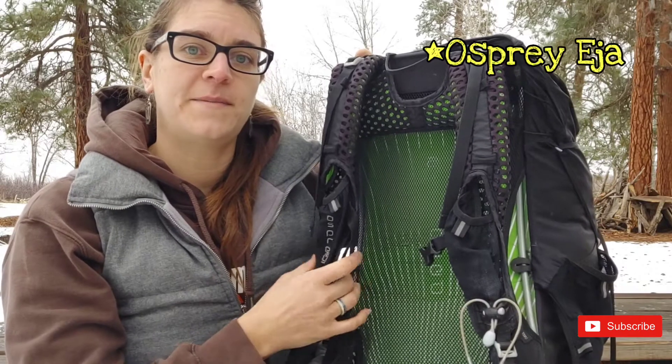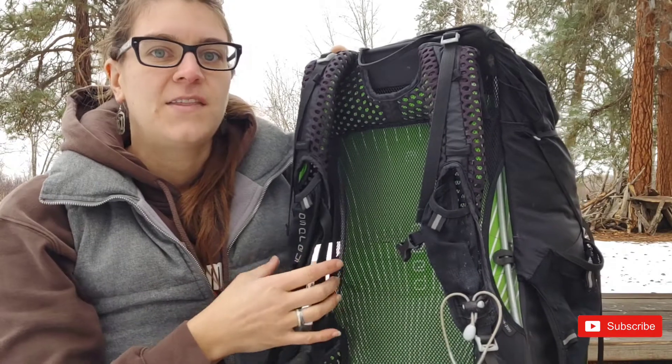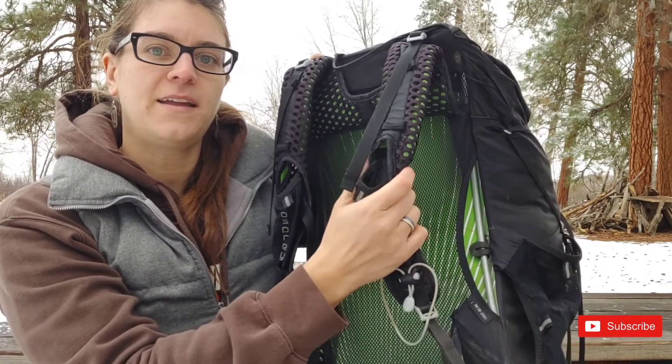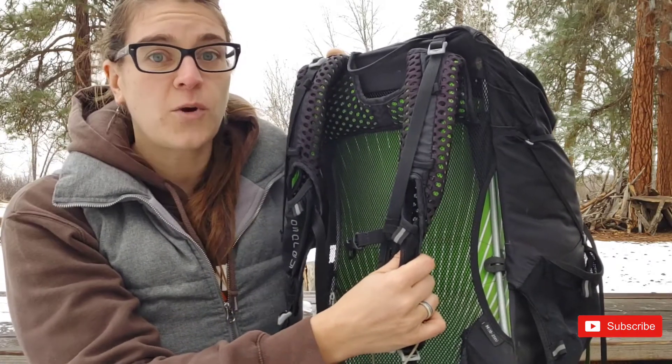Osprey now makes a women's specific model, which I imagine has more contoured shoulder straps. The older models like mine have hip belt pockets and shoulder strap pockets, which are roomy but won't fit larger cell phones or cameras, but they work great for snacks.